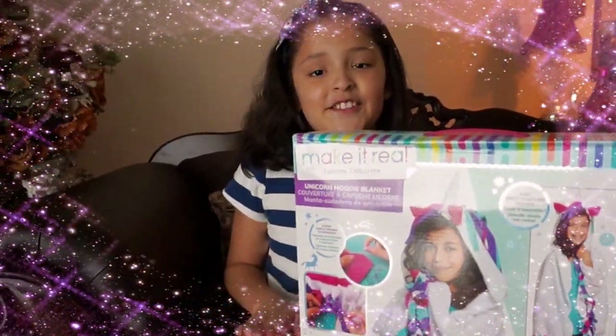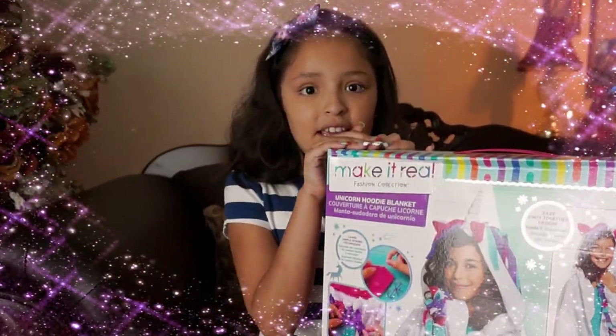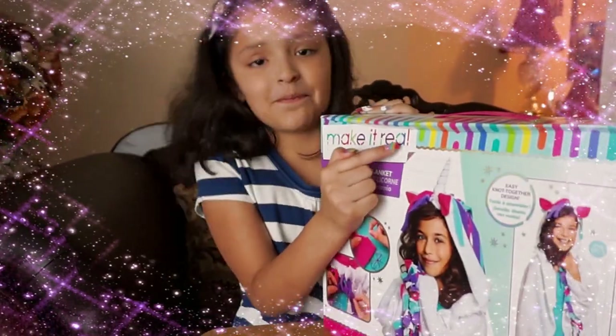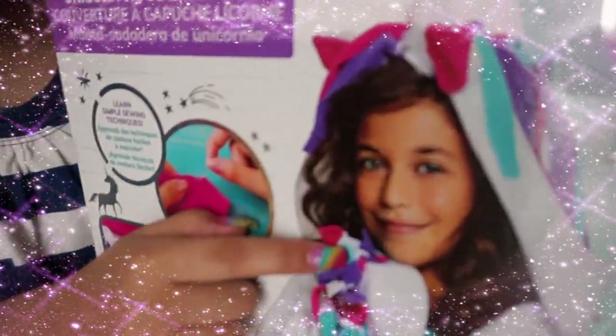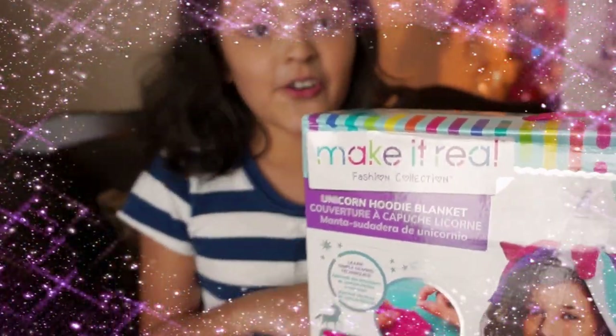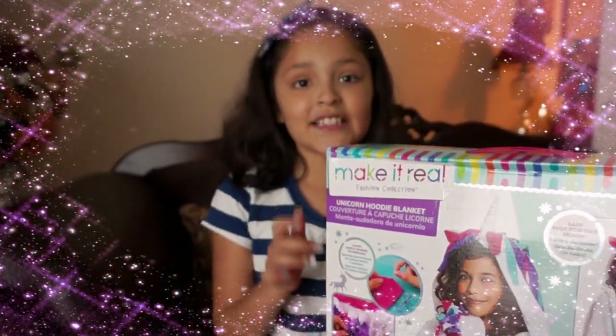Hi guys, welcome back to JVKits Studio. Today we opened this package from Make It Real Play. And like you can see it's a unicorn blanket. So I wonder what's inside. So let's open it.